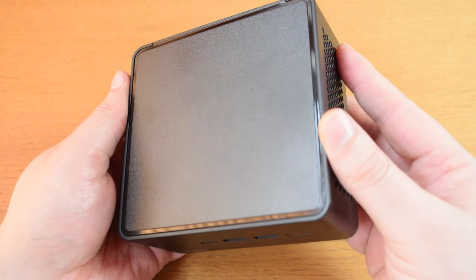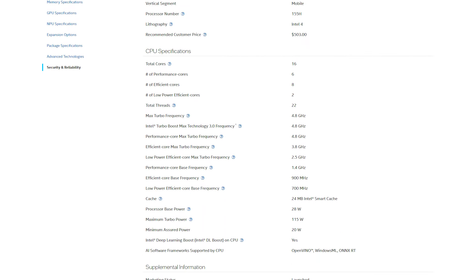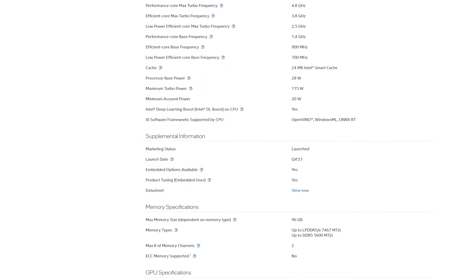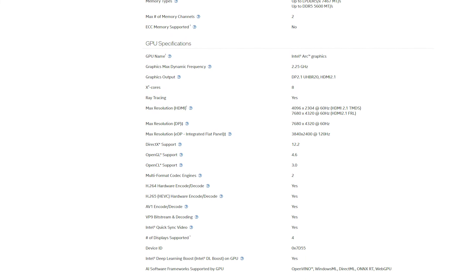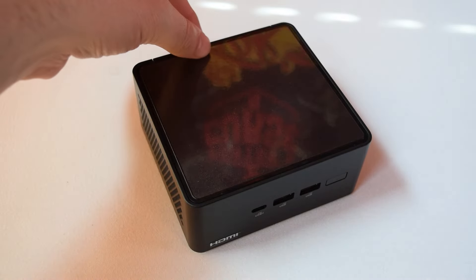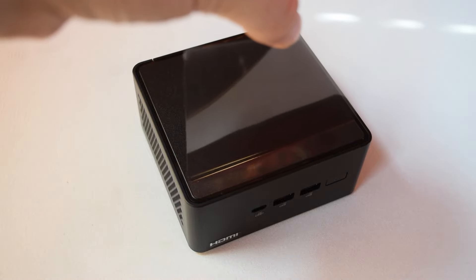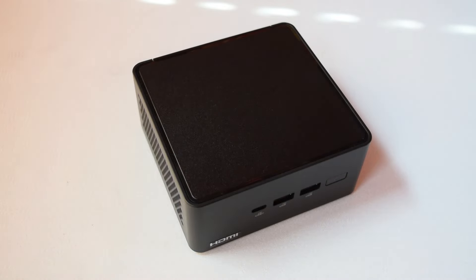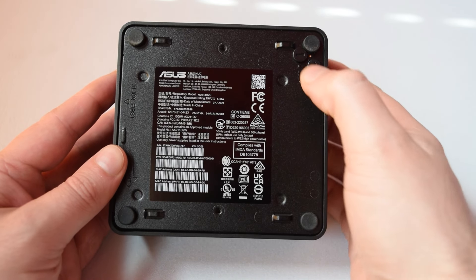Inside we've got the latest Intel Core Ultra 7 155H processor — a 22-thread CPU with six performance cores, eight efficiency cores, and two low-power cores, with a max frequency of 4.8 GHz, along with integrated ARC graphics. The CPU also has some special sauce for working with AI. And if you do a lot of video editing, you've also got QuickSync included on the CPU, which makes editing and rendering videos a lot quicker.